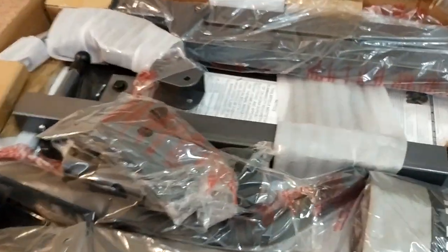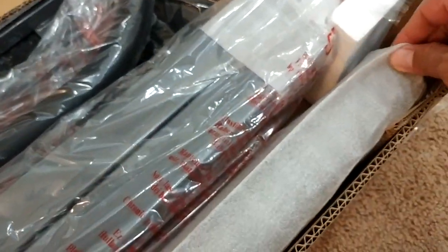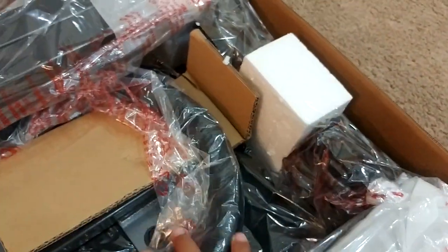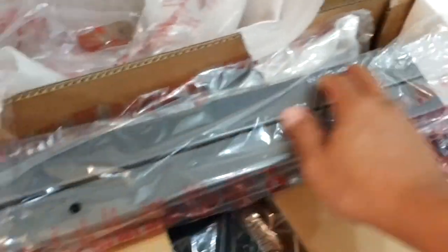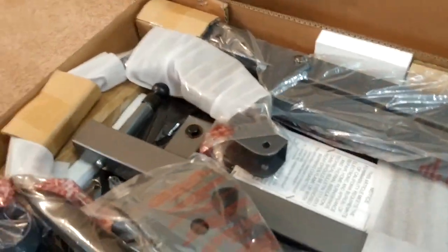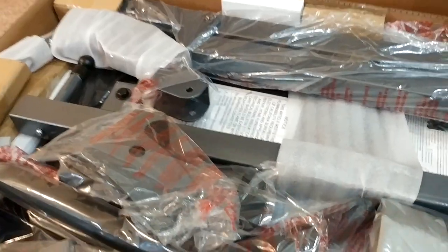Everything is packaged very neatly. Everything has foam and styrofoam as well, and everything is taped so that they won't get displaced during shipment. Let me go ahead and take everything out and unpack it and then we'll continue.